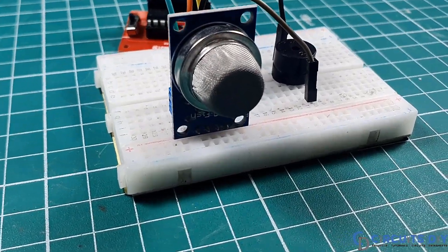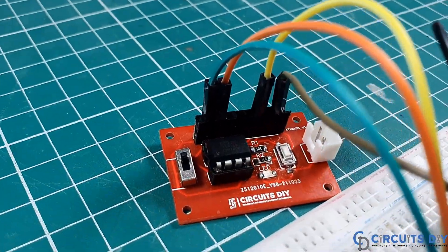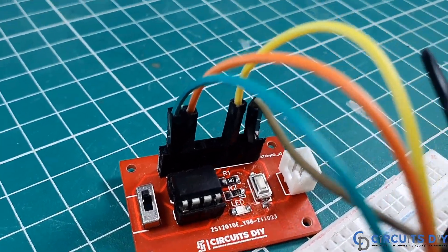Hello, in this video tutorial we are going to make a simple smoke detector circuit by using MQ2 sensor and ATtiny85 microcontroller. So, let's get started.